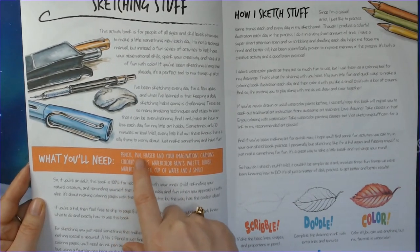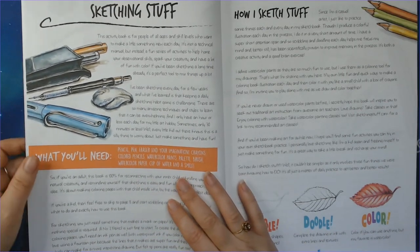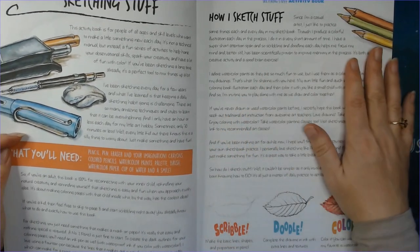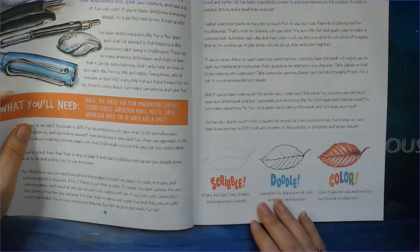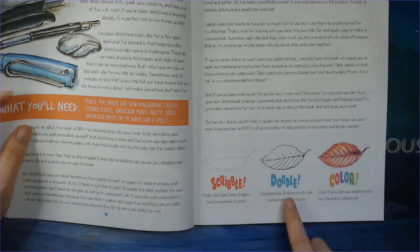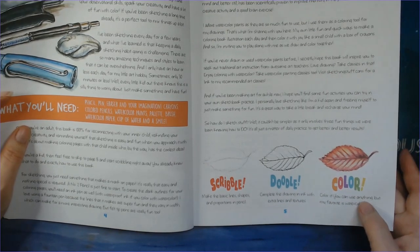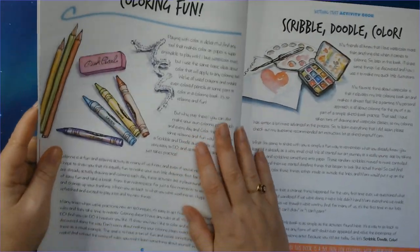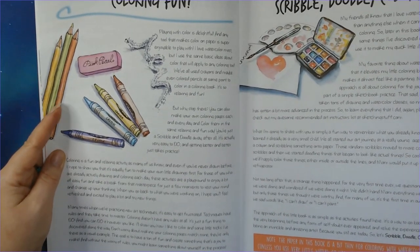What you need: a pen, pencil, eraser, and imagination — crayons, colored pencils, watercolor, whatever. There's an introduction on how he does stuff. He calls it a scribble — just the basic lines and shapes — then he doodles the details, and then he colors. You can use anything, but he references watercolors. Note that the paper in this book is a little bit thin for watercolors, but you can copy it onto other paper.